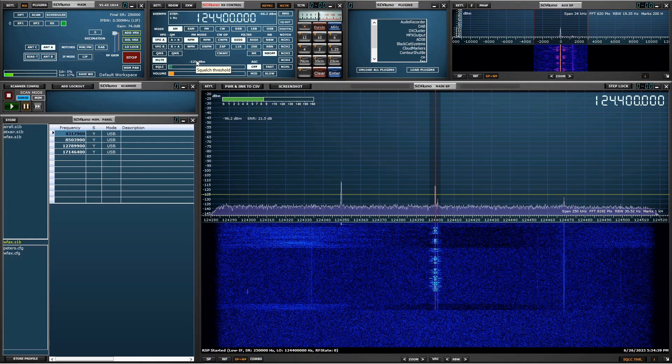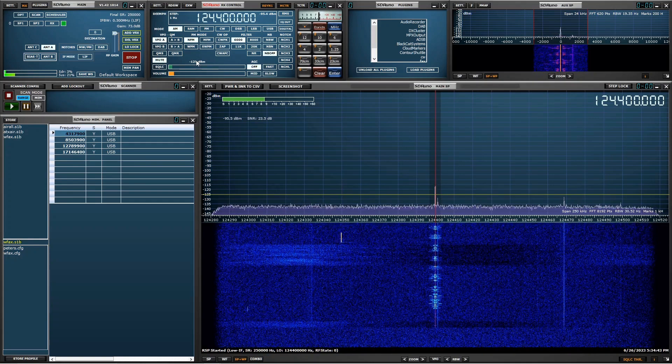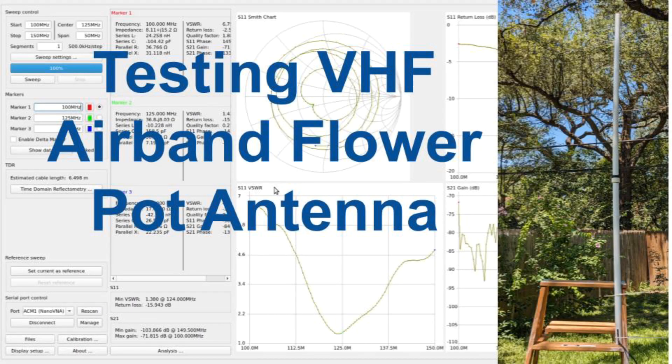Clearly the flowerpot antenna is the winner and actually working pretty well — better than any other antenna I've tried for this application. I'll end the video here. The flowerpot antenna design seems pretty promising, and I'll have to decide whether I want to make mine a more permanent installation. Once again, see G4NSJ's video on the topic, and be aware you can build these for other frequencies as well. I'll leave you with some audio from 119 MHz — first from the wire, and then from the flowerpot. Thanks for watching.